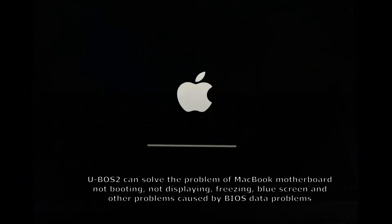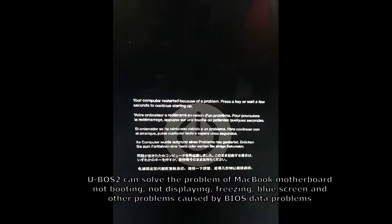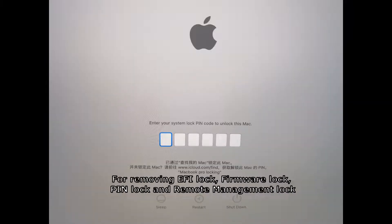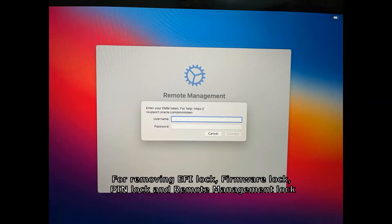U-VoS2 can solve MacBook motherboard problems including not booting, not displaying, freezing, and blue screen caused by BIOS data issues. It also supports removing EFI lock, firmware lock, PIN lock, and remote management lock.